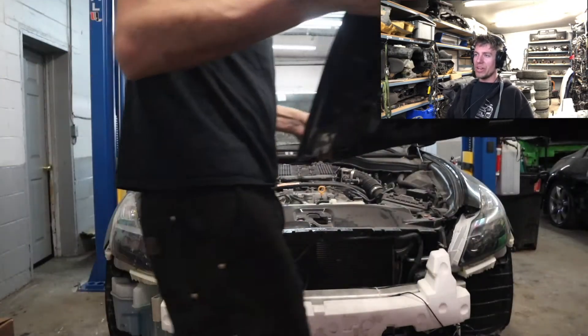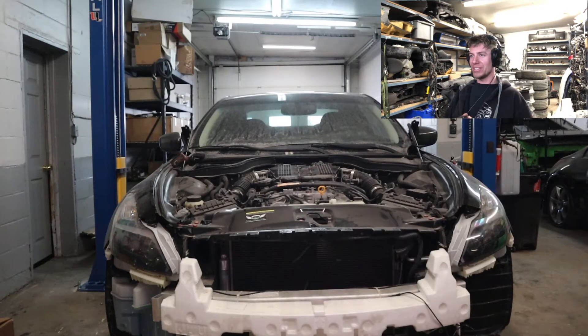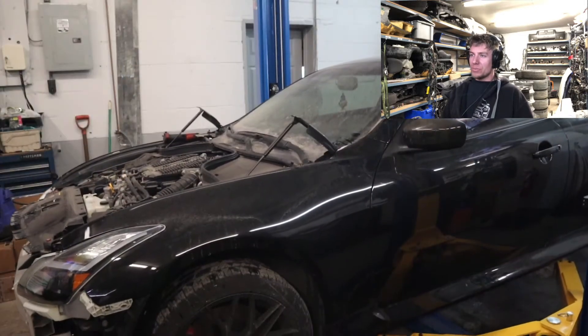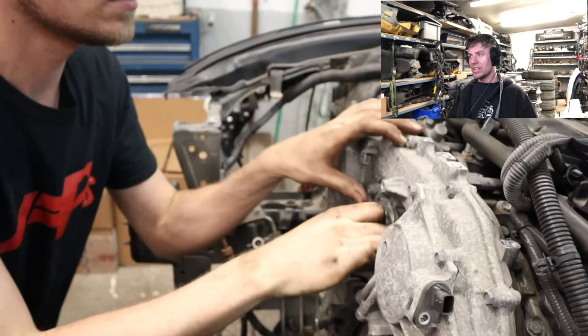First things first, we stripped the front end down, took that beautiful IPL bumper off and put it to the side. Next, took the rad support out, took all the front end stuff off, and started taking the timing cover off. We wanted to get that done because we were going to send the front end stuff out for powder coating.